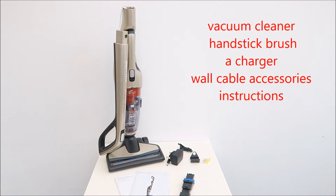Inside the box you have the vacuum cleaner, the power point and the cable attachment for the wall, an instruction manual, and an extension for the handheld vacuum cleaner.